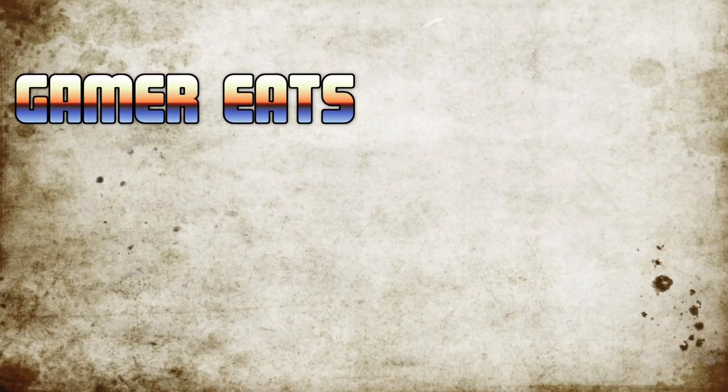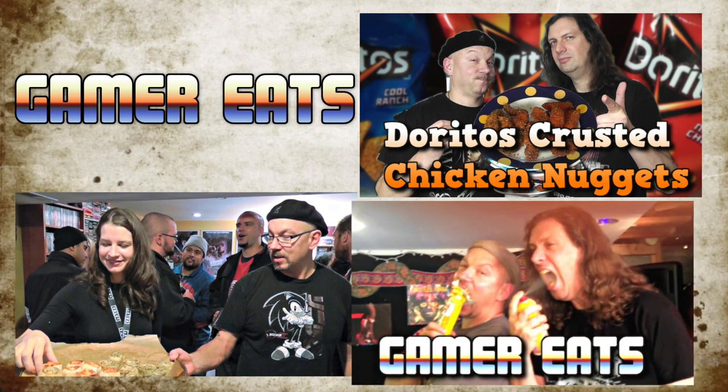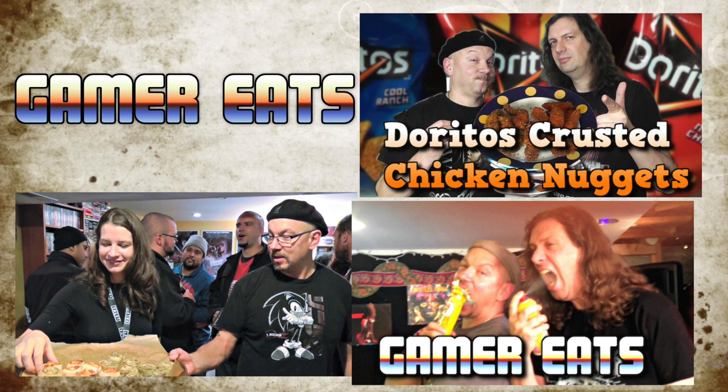Thanks very much for making this — it's Gamer Eats Outdoors on the Grill. Thanks very much for watching my channel. Thank you for subscribing, and take care. If you like this Gamer Eats episode, you're going to love some of the other ones we made, including Doritos crusted chicken nuggets and also some pizza Leia's. And we did some silly stuff with a waffle iron — we abused waffle irons for your viewing pleasure. So definitely check those out. I'll put links in the upper right and also down in the video description. Thank you very much for watching.